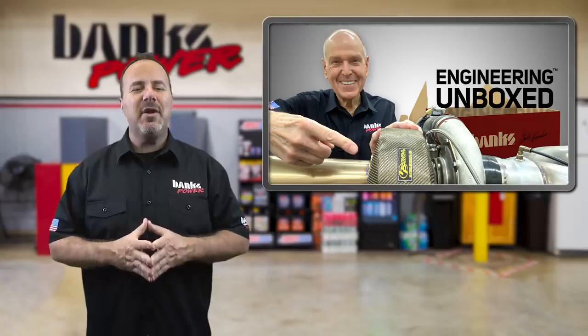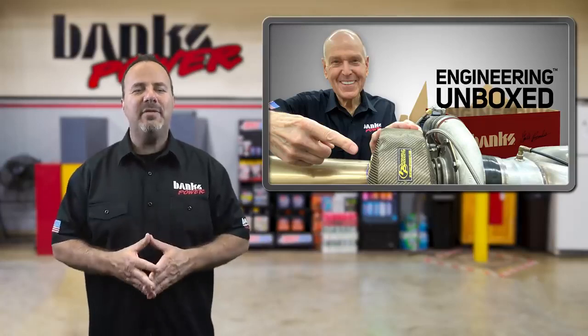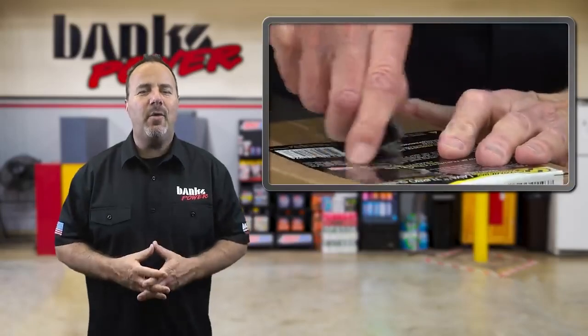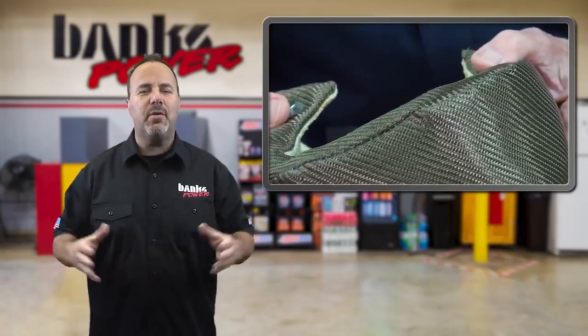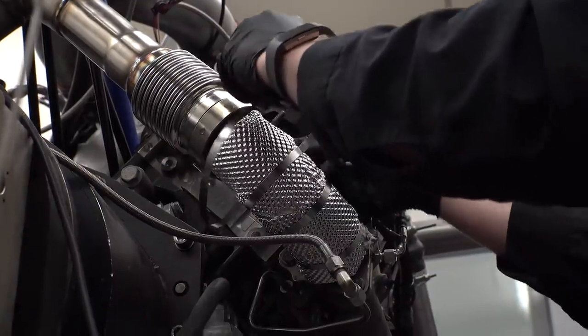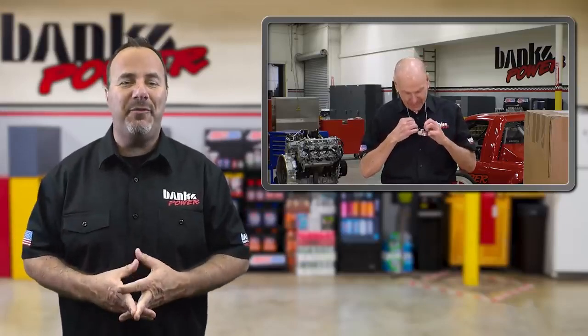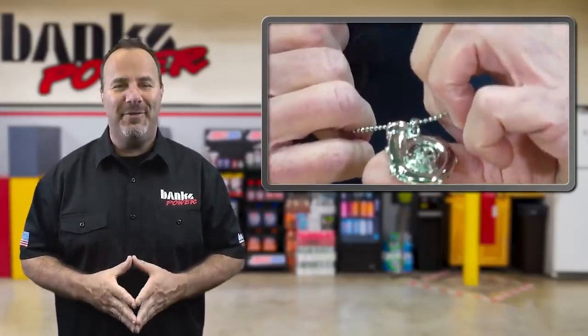In this week's Engineering Unboxed, Gale receives a much-needed package from Heat Shield products. The box contained a few high-quality turbo insulators as well as material to wrap the up-pipes and exhaust on both the Killing-A-Duramax engine and the Supercharged Twin Turbo Duramax. In addition to valuable shielding products, he also receives a gift from a fan that's sure to put a smile on your face.